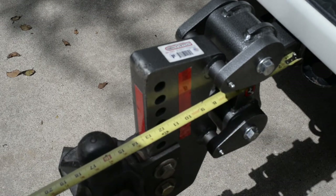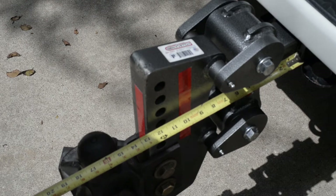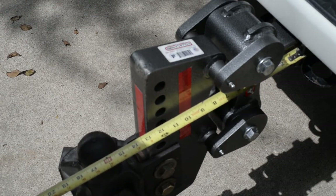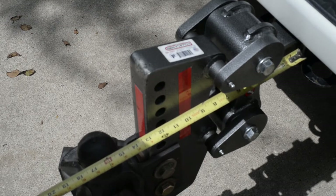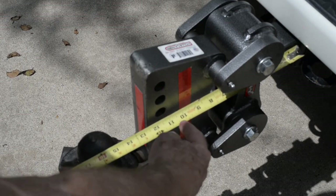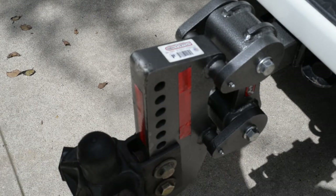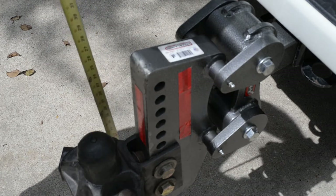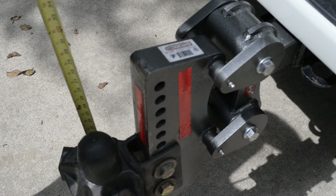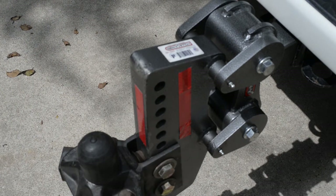Let's take a look and see how far the ball sticks up behind the receiver. You can see it's about 16 inches to the center of the ball behind that receiver — that's about five inches longer than where this ball would normally stick out with a regular receiver hitch, the one I used before. Right now I've got it set up to around 24 and a half inches tall above the ground, and that's about where I need it to be for my Airstream.